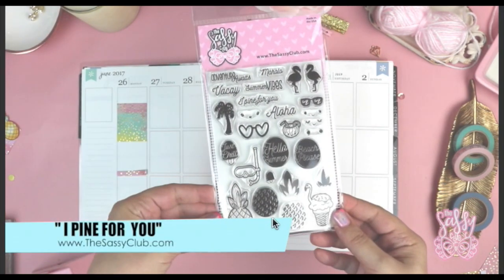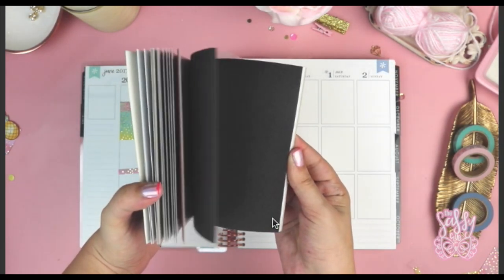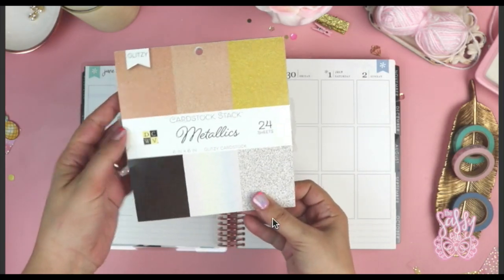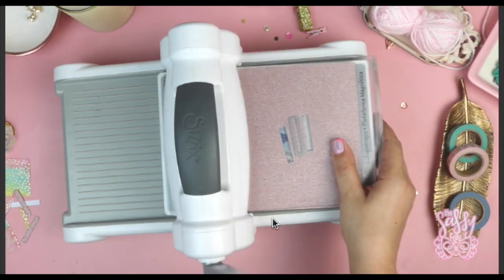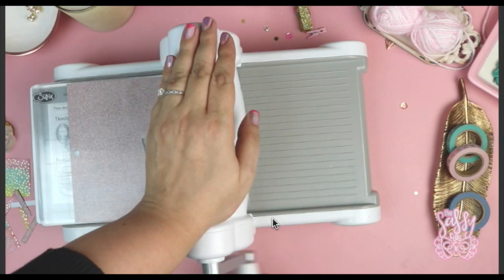I am using one of my new stamps called 'I Pine for You' — it's super cute, you can add a face to a pineapple, so what's not to love. And then this glitter stack that I picked up randomly at Joann's. I thought for fun I would try planning in here. I'm definitely not switching over, so don't be scared if you're a Mambi girl, because I definitely love my discs — that's more of my style.